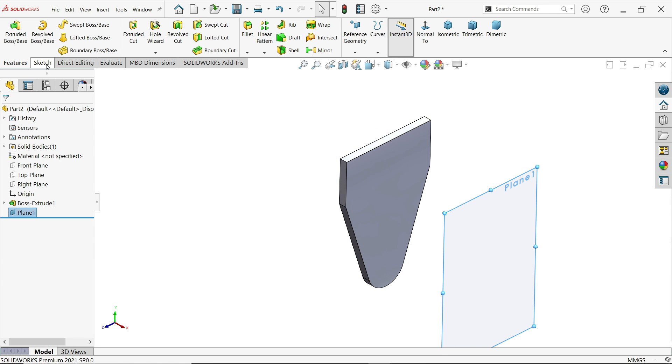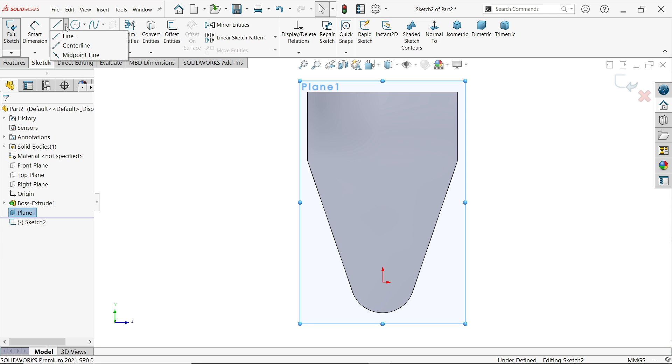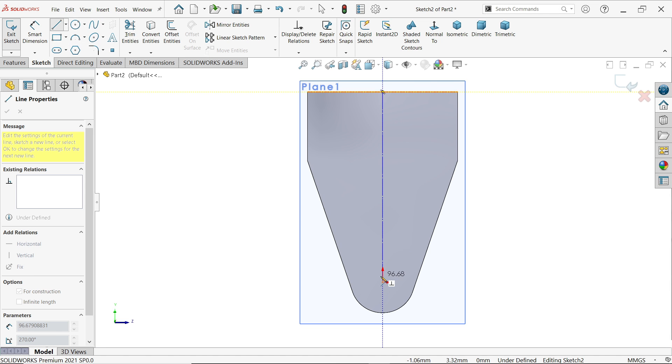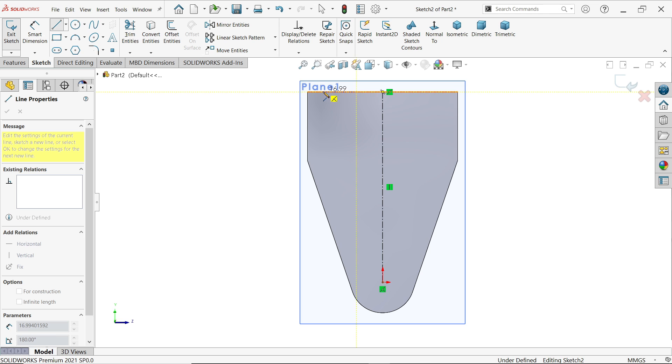Now select the plane and activate a sketch. Activate a centerline from center to center — this is going to help us. Then activate the line tool and start drawing from here.